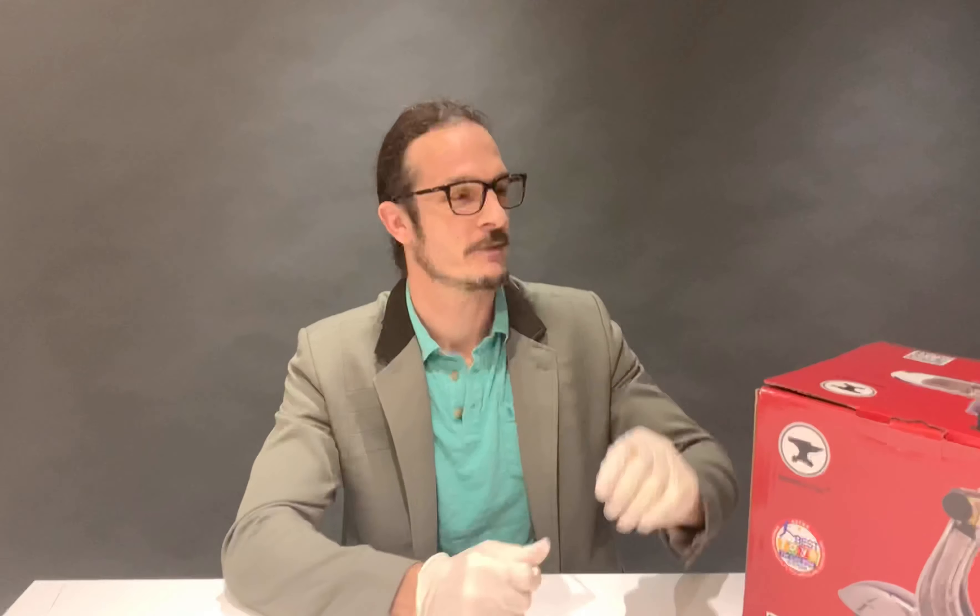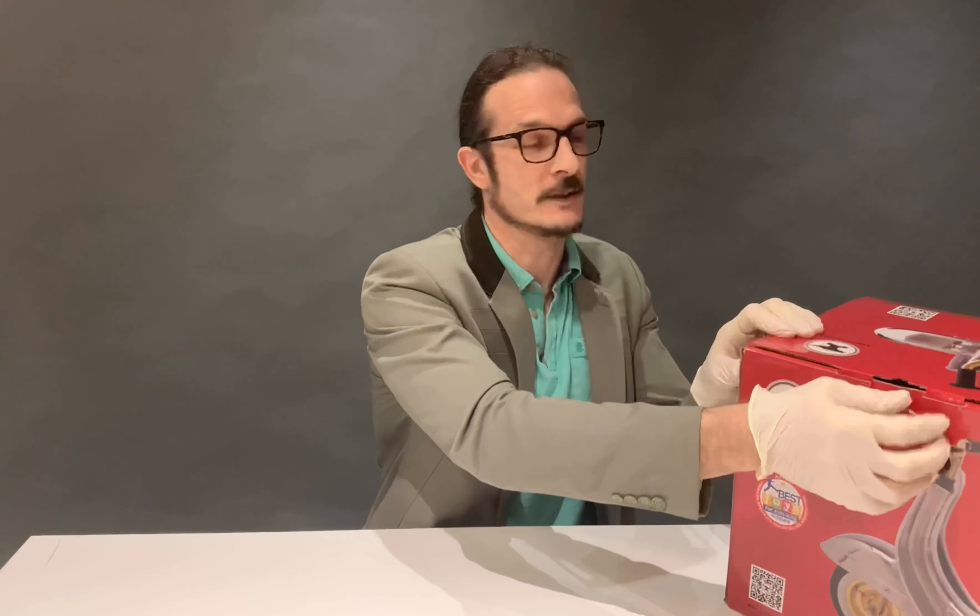Hi, my name is Elisha Rush. I'm the founder and owner of Ambos Toys. Today I'm very pleased and honored to show you the limited edition Primo Deluxe stainless steel in this box. Because it's stainless steel, I'm wearing gloves so I don't leave any fingerprints on the stainless steel frame.